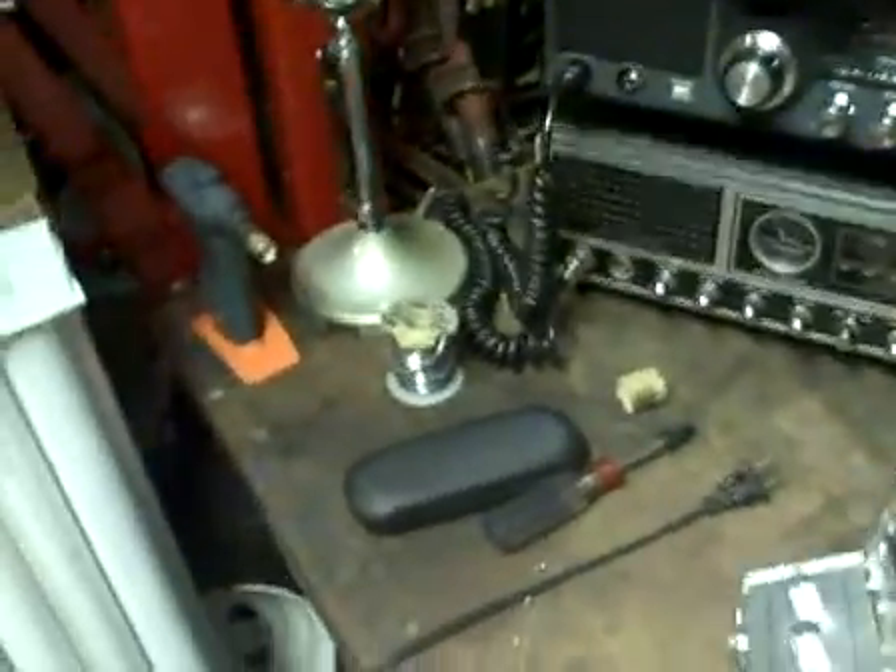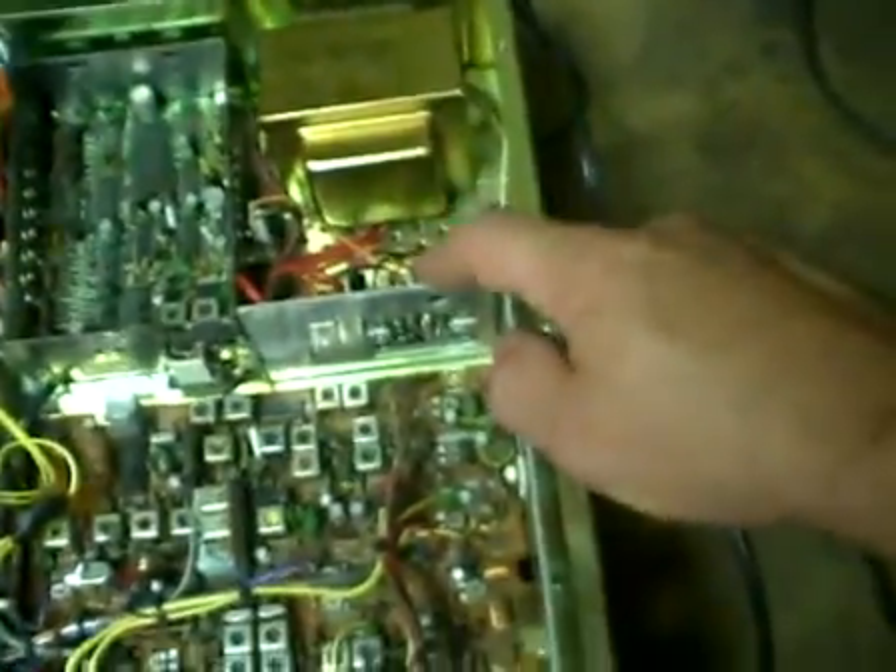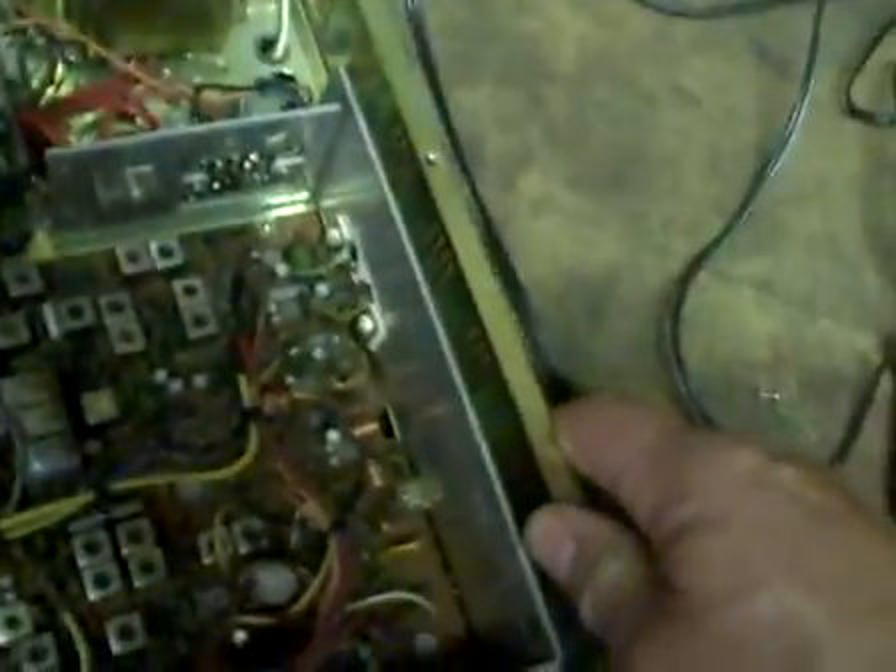So if you guys pick up one of these radios, you can pretty much guarantee that somebody who didn't know anything about anything was messing with it. Found a plug here, unplugged halfway. Somebody's been messing with the regulator and the power supply. Somebody's regreased the finals with about 3 gallons of grease.